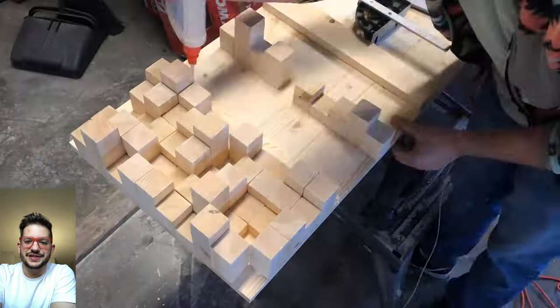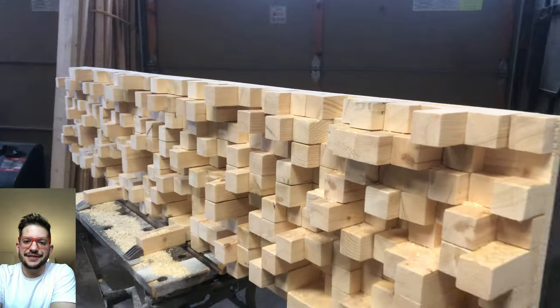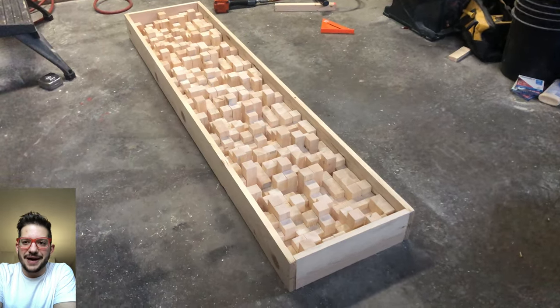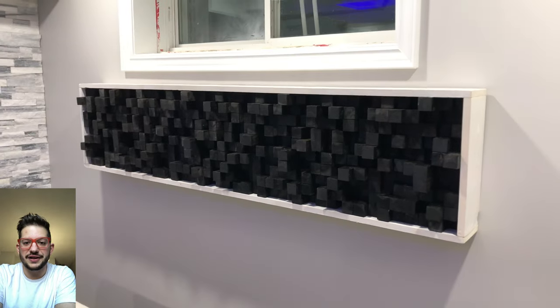Hello, this is Daniel from Sound Headquarters. This week we are building diffusers. Here's a sneak peek of the diffuser that we built for this client, and I will show you step by step how to do it yourself and how to install it as well.